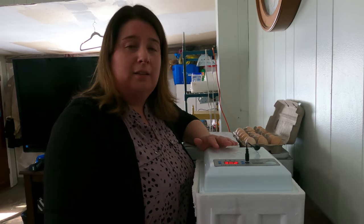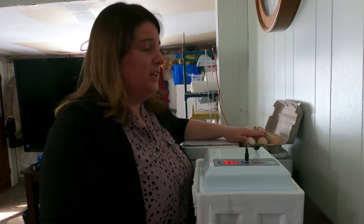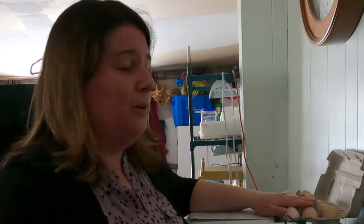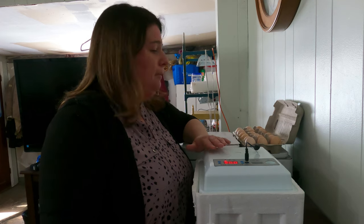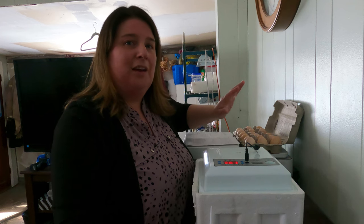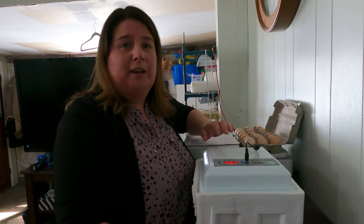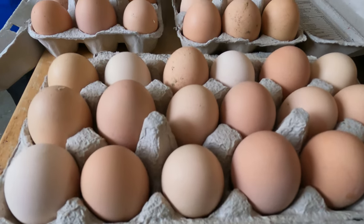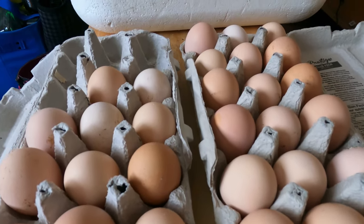These are pure Partridge Chanticleer chicken eggs from our own backyard - a Canadian heritage dual-purpose breed. I'm going to be putting all of these eggs into the Safeco, mainly because I know we have pretty good results from it and I really want some chicks from our Partridge Chanticleer. With the Hovabator, I have saved up quite a bit of our backyard mix - a mix between Buff Orpingtons, sex links, Barred Rocks, and some Wyandottes.